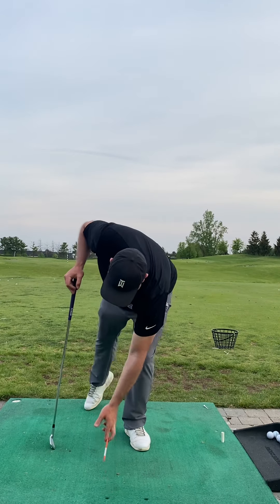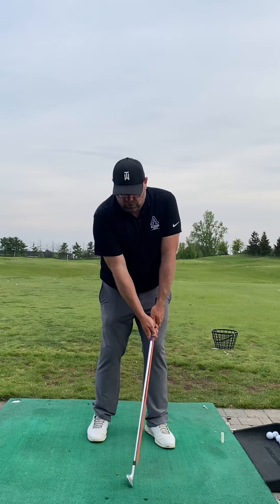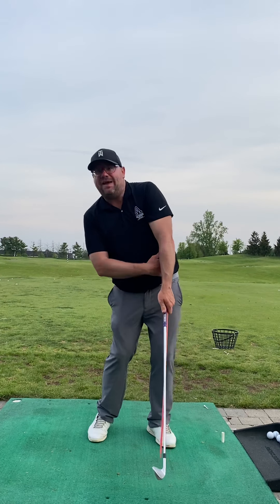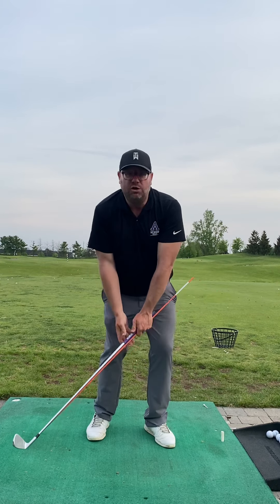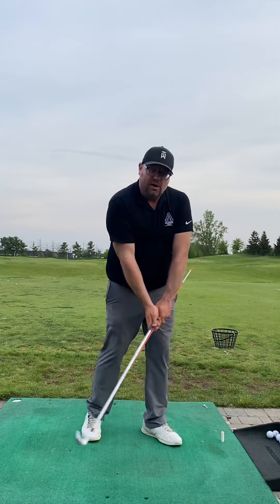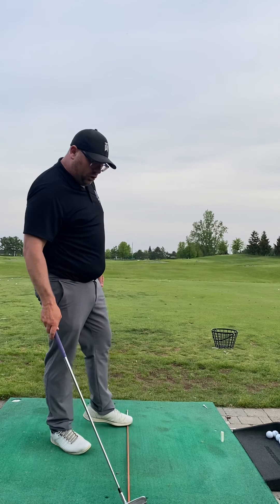We did a couple of things to address that. One of them you didn't like because you're not very good at it yet — we added an alignment rod. Because if you add a lot of side bend and flip your hands, this thing is going to whack inside. So we used that as a tool to remind us: stay in your posture, cover the club with your chest, allow your right shoulder to swing through this way, club to exit nice and low and left — and we didn't get that side-bending result.